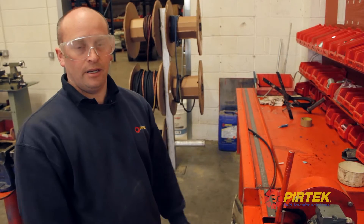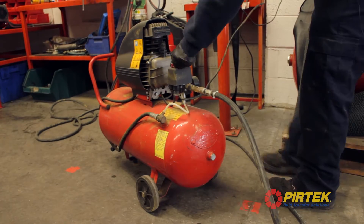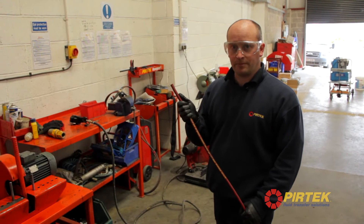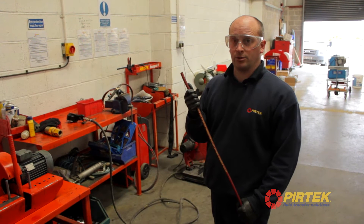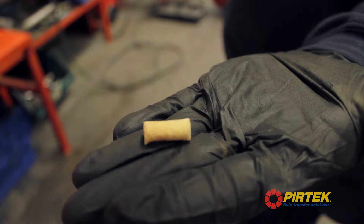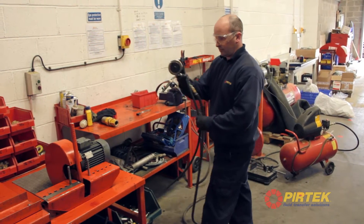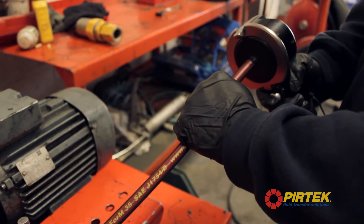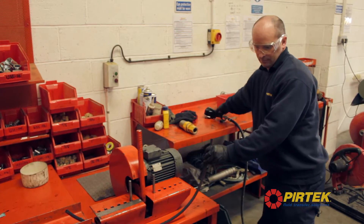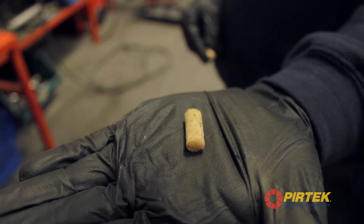We'll do a hose clean and put the ends on the hose. I'm now going to do a hose clean. The reason we do this is to take any particles out of the hose after it was cut. That's the pellet that we'll be using to do the hose clean. That's the hose clean complete.